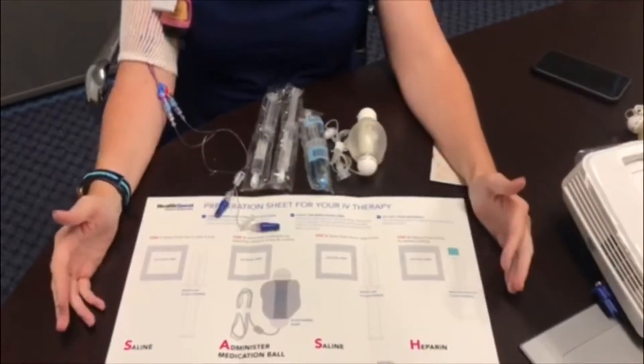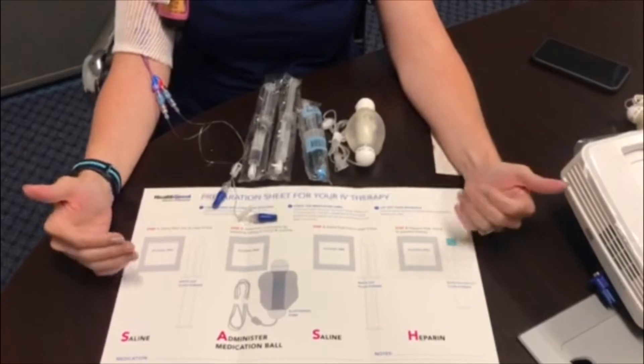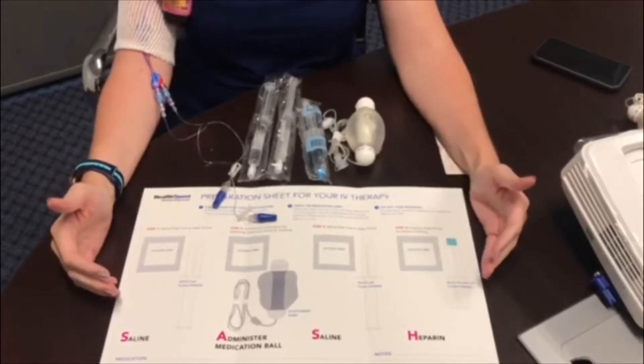This is Mary Douglas, one of the nurses with HealthQuest Infusion Services. I'm going to show you how to self-infuse your treatment with the SASH method.